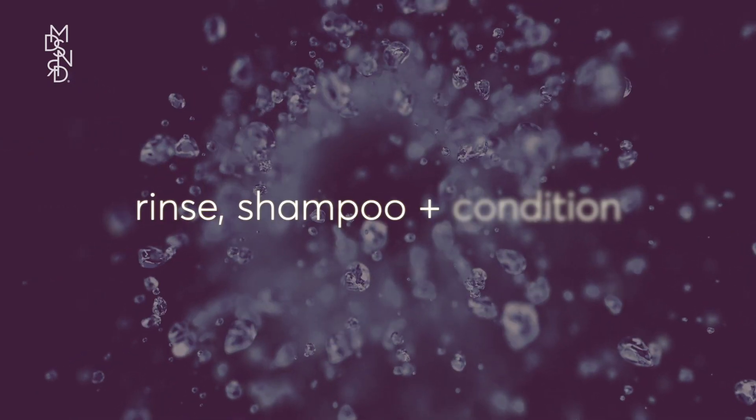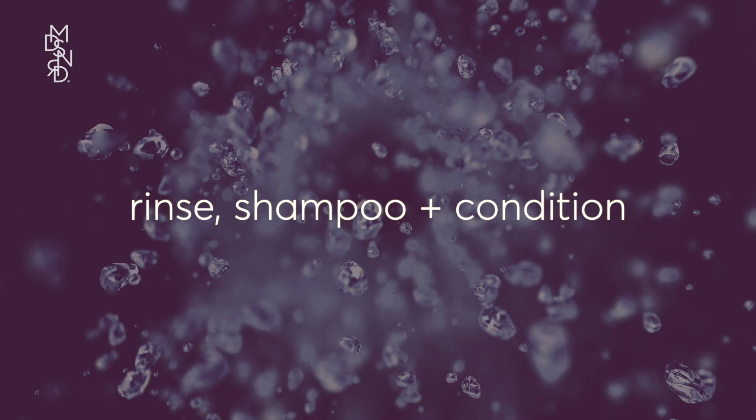Once your processing time is up, rinse your hair until the water runs clean. Then shampoo and condition. Enjoy your glossy, refreshed color.